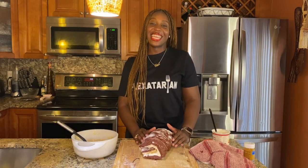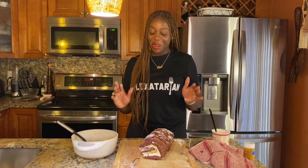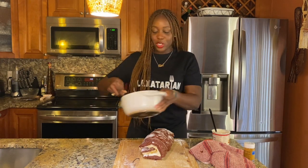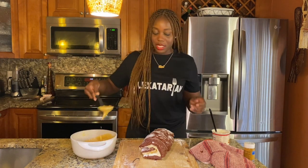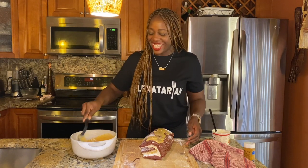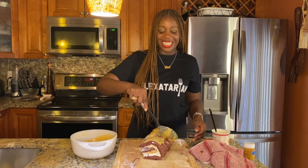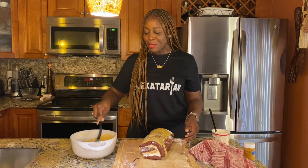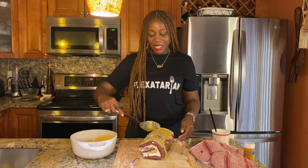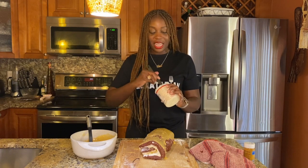I'm definitely feeling like this is science-project status because it doesn't look that great, but we're still going to make it work. I melted some white chocolate, so I'm going to pour some on top. I feel like these colors are just — I think I'm being a little too hard on myself. Sometimes you just don't get the plating right, but it's still gonna taste good. We put some white chocolate on top and then I'm going to add the rest of the icing.